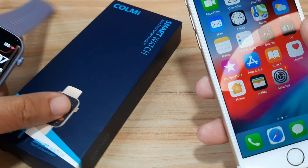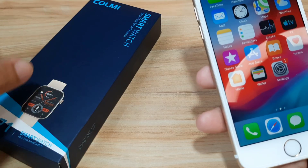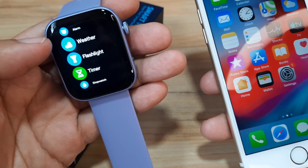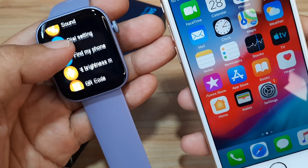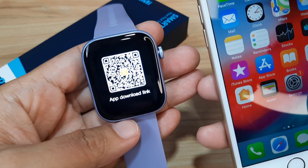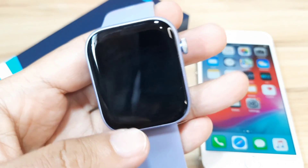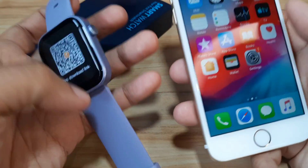Let's start and pair our Colmi P71 on our iOS iPhone. We have a user manual — you can check the QR code on the user manual as well as the name of the app, but it is also available on the smartwatch itself. Let's check; usually it is available in the settings. We have it here — the QR code — and based on the small logo here, it is using the Pubuware application.